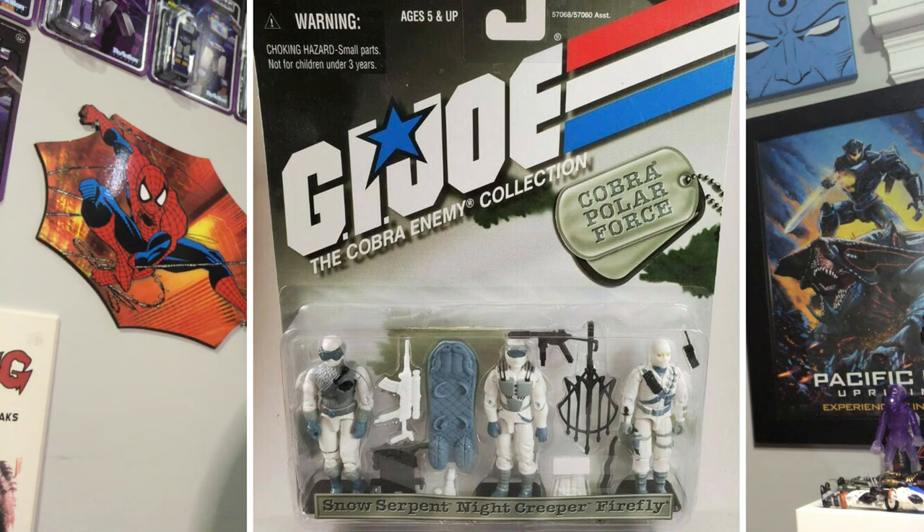G.I. Joe went away for about 10 years and then came back in the early 2000s. They reused some classic sculpts but also created new sculpts for the first time in a long time, because there had been some G.I. Joe figures released in that 10-year gap. There were Joes released in the late 90s, but they were just repaints of molds from the 80s. So Joe collectors were expecting that's what we'd get for the foreseeable future — Hasbro throwing us a bone every once in a while, repainting some old figure.